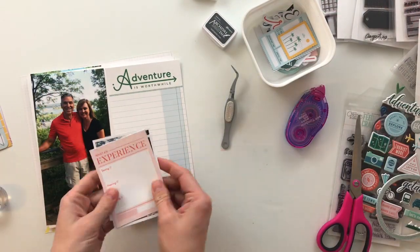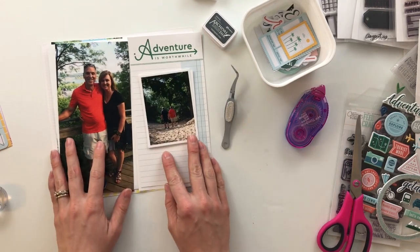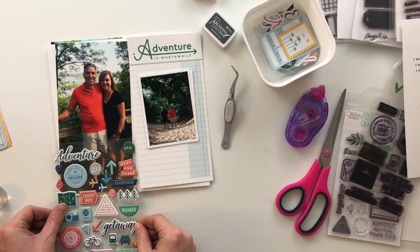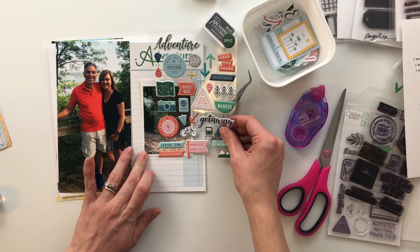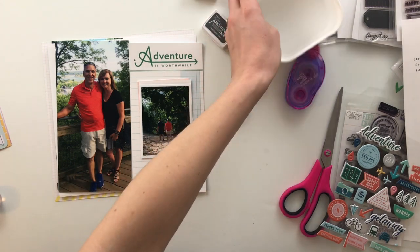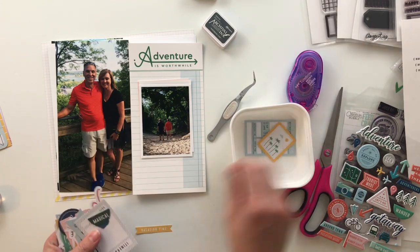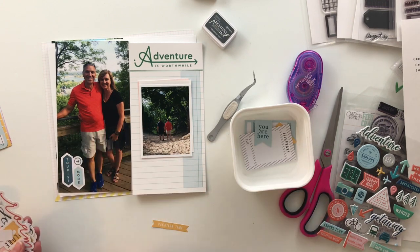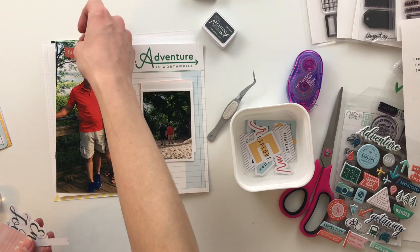Hi friends and welcome back to my crafty space. My name is Crystal and this is a place where I share my memory keeping projects and processes. Today I'm jumping back into a traveler's notebook album I'm creating as a gift for my mother. This is part two, so if you missed part one, go check it out in my traveler's notebook playlist. Welcome back and I hope you guys are ready to hang out and put some more pages together.